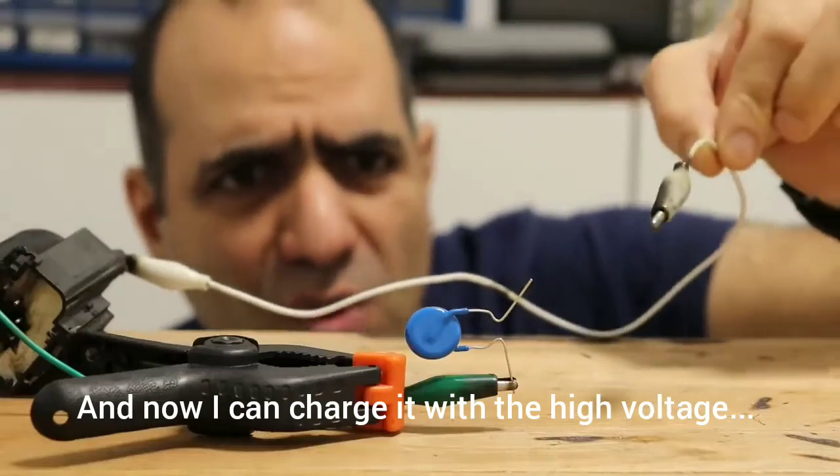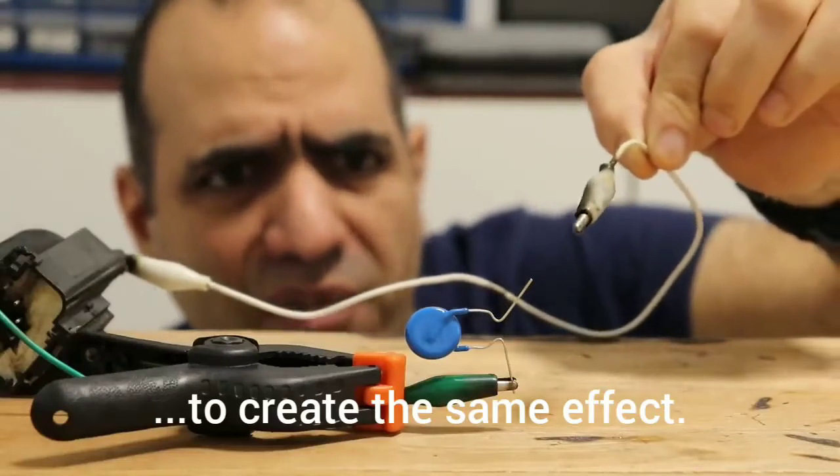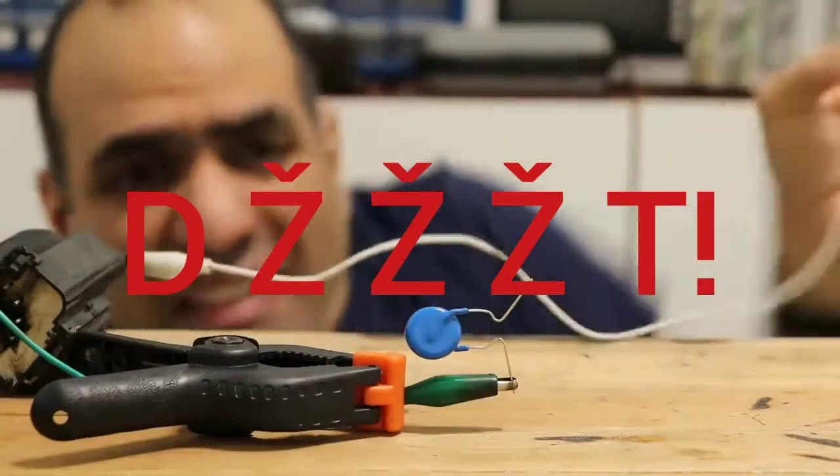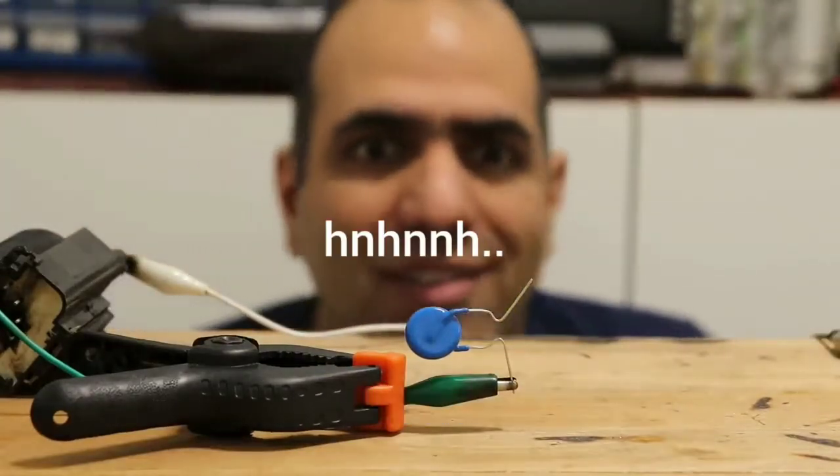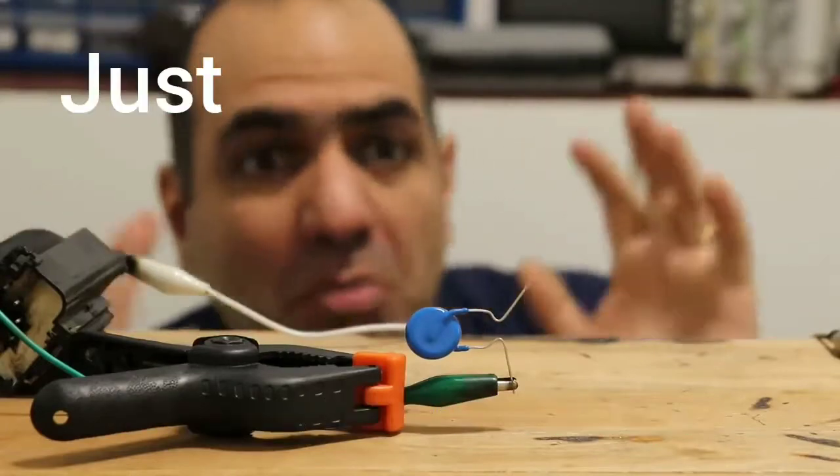And now I can charge it with the high voltage to create the same effect. Well, this was the same thing just much faster.